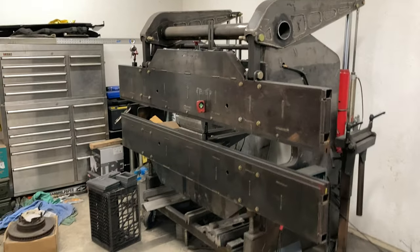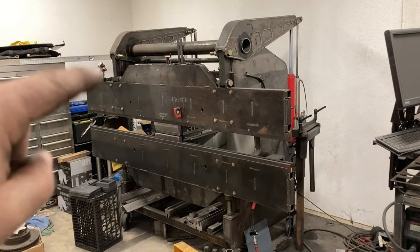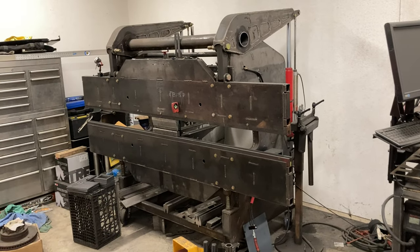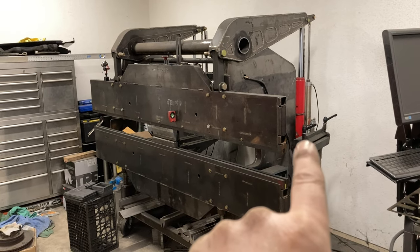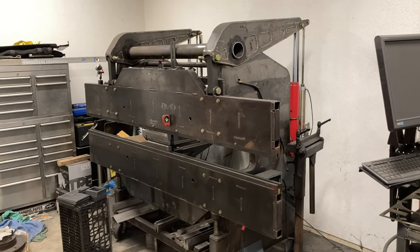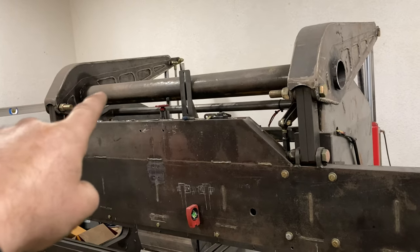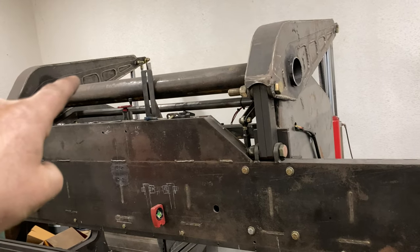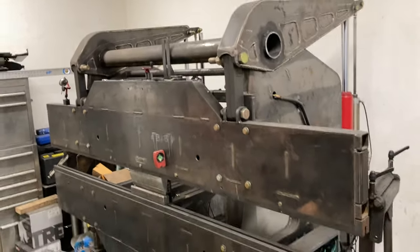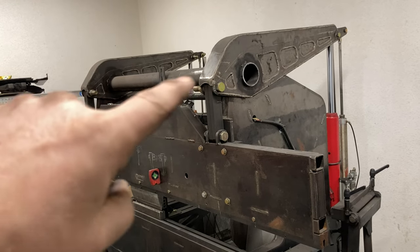So it's been a challenging project. The hardest thing is getting the two sides to come down evenly with each other, because it has basically two independent pumps and jacks. It's got this big four inch, quarter inch wall tube that kind of acts as like a torsion bar between the two rocker arms to keep it square.